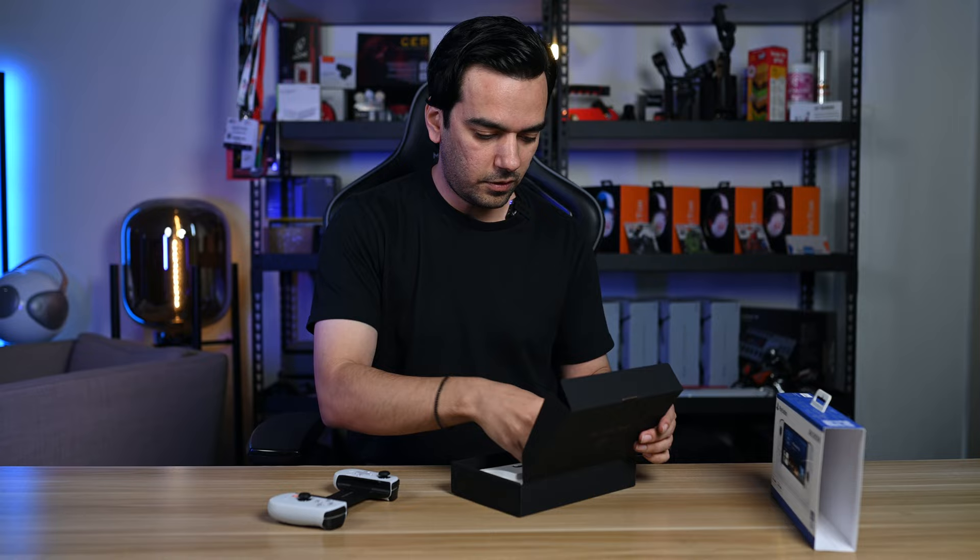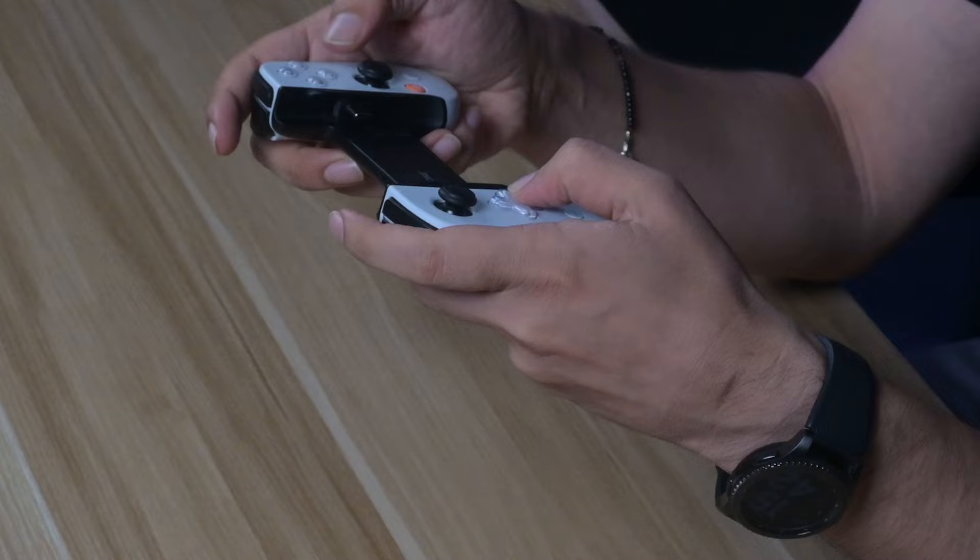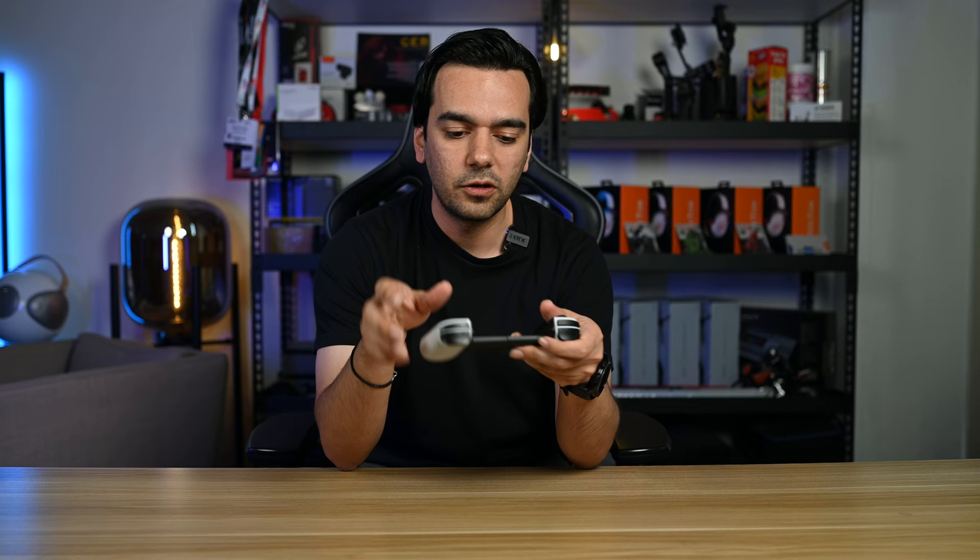Let's talk about the build quality. This is the PlayStation edition and the very cool stuff here — at the back you can see the PlayStation logo. The clicks, the buttons, the sticks all feel very good. There is a USB-C port, and on the other side there is a headphone jack as well.